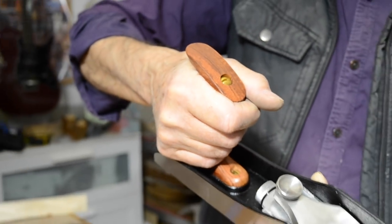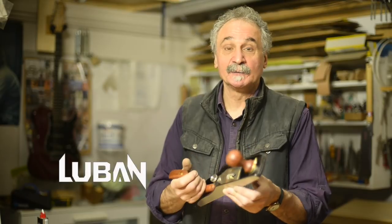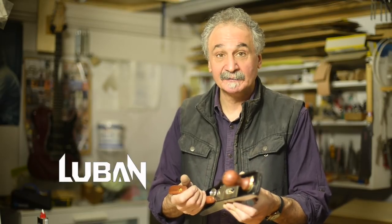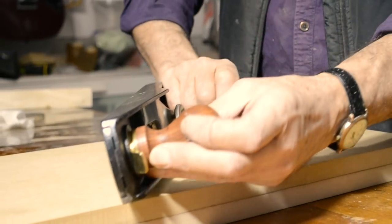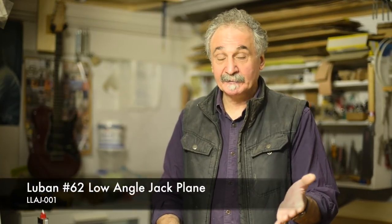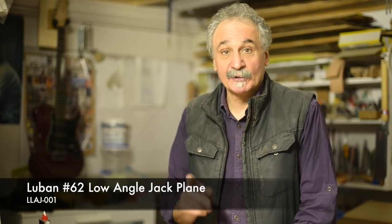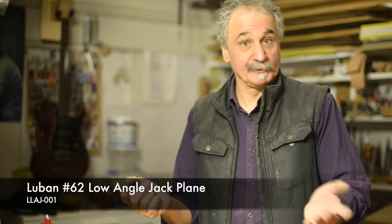The Lubin low-angle jack plane is available for you to purchase right now. If you're in the market for a good plane, trust me, these are very good planes and they won't break the bank. You can buy one by going online to timbercon.com.au, or call into their Melbourne shop. If you're in Perth, you can go to the shop there. Thank you very much for watching.